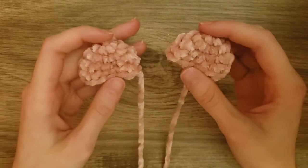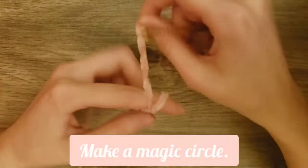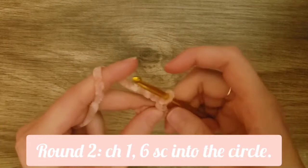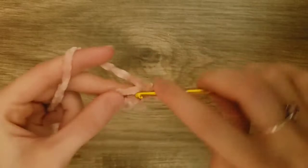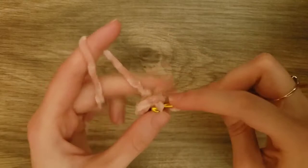Now we're just going to make one more ear. Here are our two ears. Now for the arms, we are going to start the same way that we did with the ears. We're going to take the yarn and make a magic circle, then chain one and do six single crochets into the magic circle. After the six single crochets, we will slip stitch to the first single crochet.